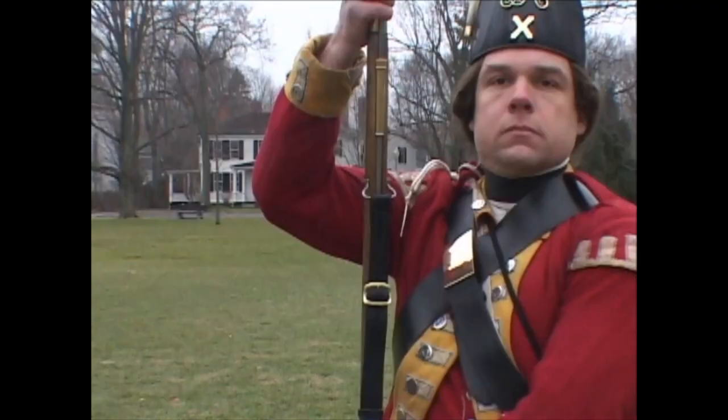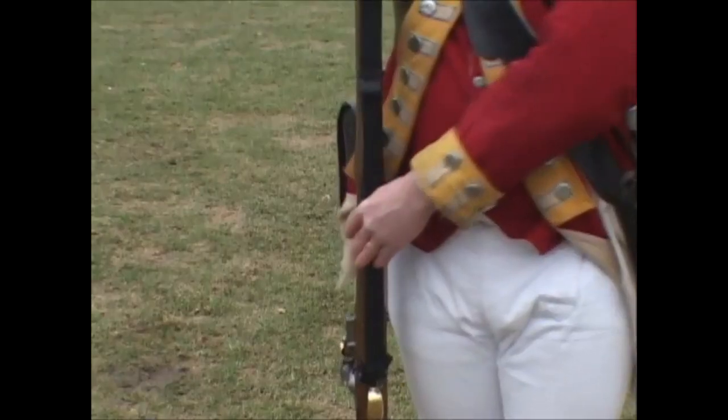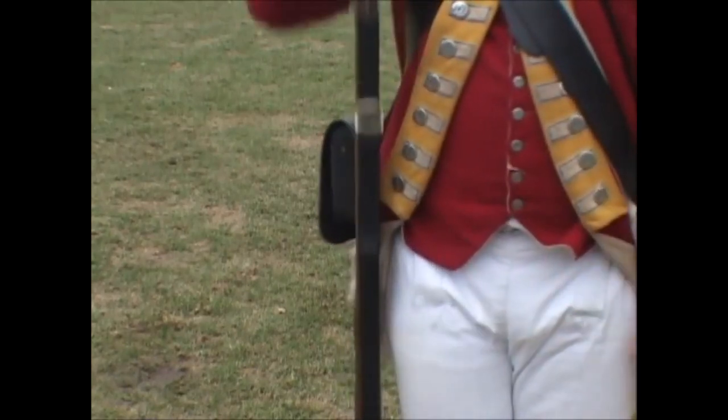the muzzle, which must be of an equal height with your chin, and hold it close against your right side. Third: lift up your right foot and place it by your left. At the same time, throw back your left hand by your left side,